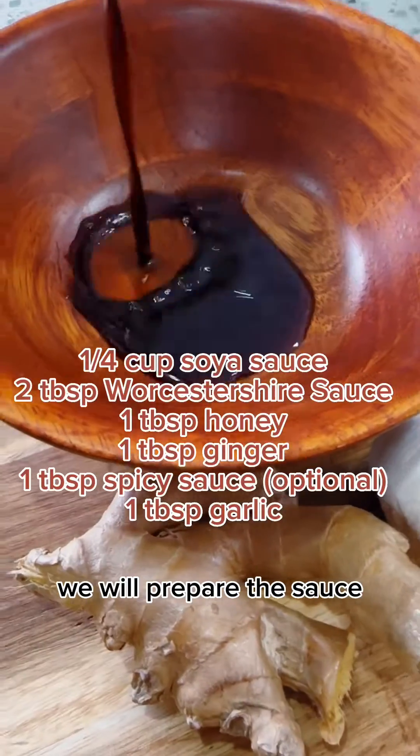Add a tablespoon of honey as well as a tablespoon of sesame oil. You've boiled your noodles by now — put that with your tofu, add your sauce and mix it well together and we'll all be ready.